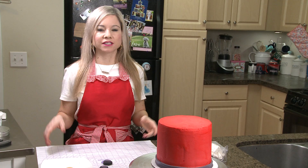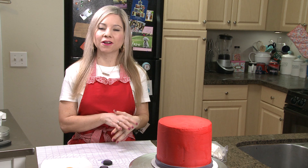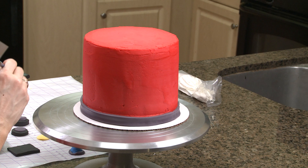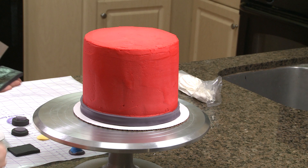After I have cut out all my fire engine details, I am going to go ahead and start to adhere them to my cake. I am just painting a light coating of Wilton Dab-n-Hold on the back of each piece. If you guys watch my channel, you know that Wilton Dab-n-Hold is my life and I use it every episode. Can't live without it.